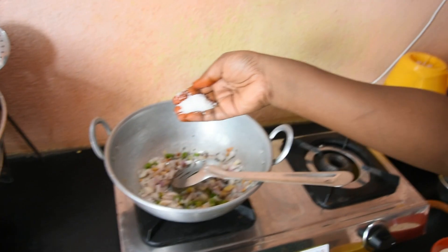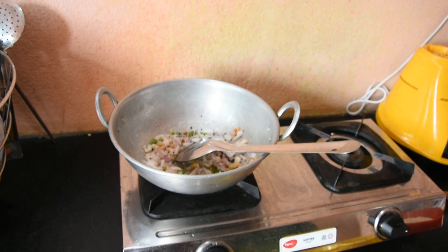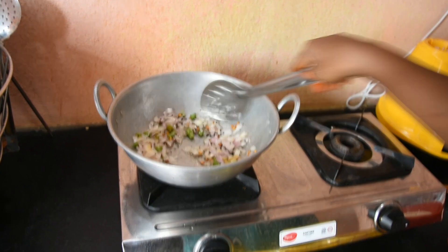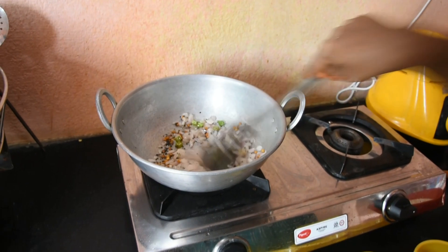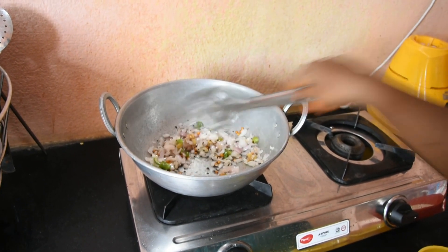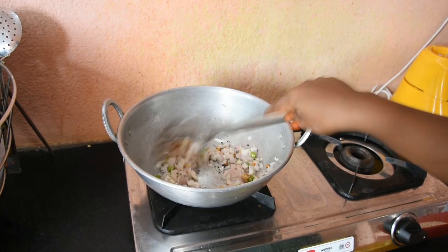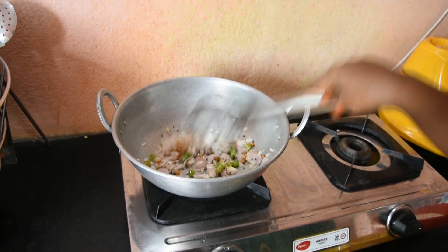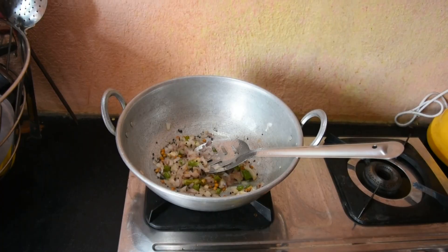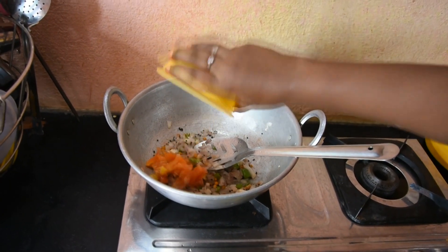I will put the egg in the oil. When I put the egg in it, I will put the egg in it. Let's put it in the pan.